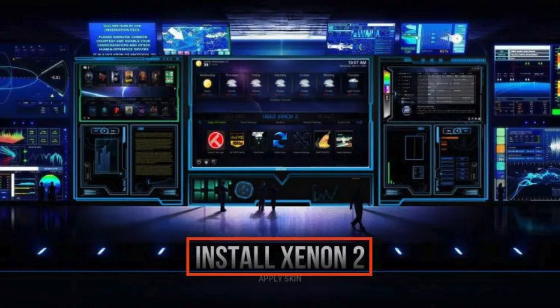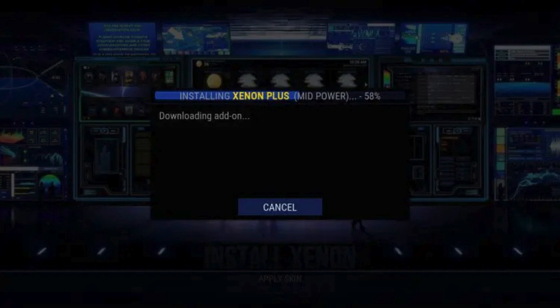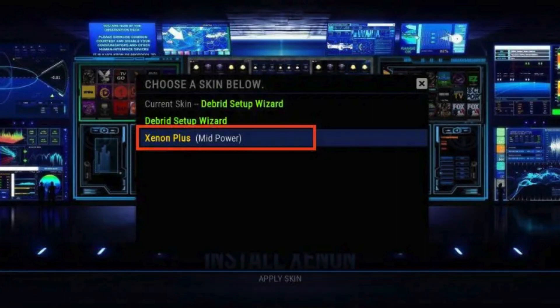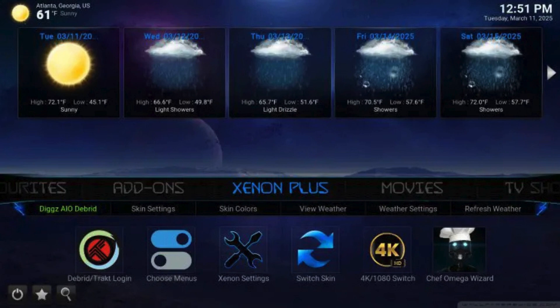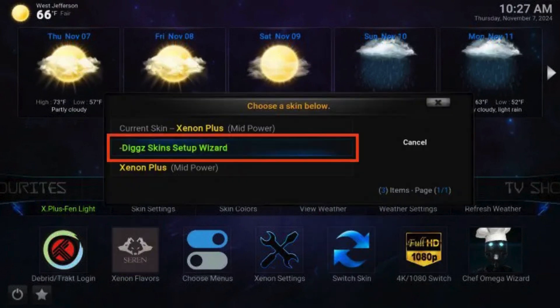Choosing skins: after you have successfully integrated a debrid service, the next step is selecting your build skin. Click back and scroll through the provided skins to find your preferred option. When you find the one you want, select it and choose Yes. Wait for the skin to download properly, then click Apply Skin and choose the skin you just installed. You will then access the home screen of DigX Xenon. If you wish to change your skin, select the Switch Skin icon from the home page and choose DigSkin Setup Wizard to toggle between the various skin options again.